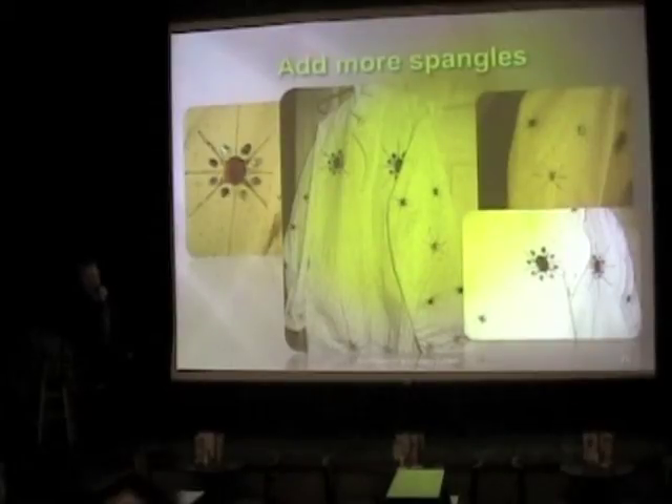Since we discovered that under a spotlight the paint didn't really look like rhinestones, I added some. I happened to have a drawer full of plastic rhinestones, so this wasn't hard. You can glue those onto fabric. So, spangles, more spangles, and even more spangles.